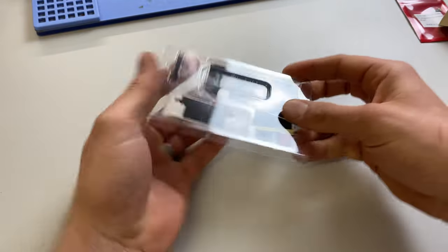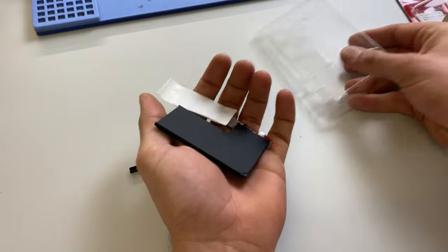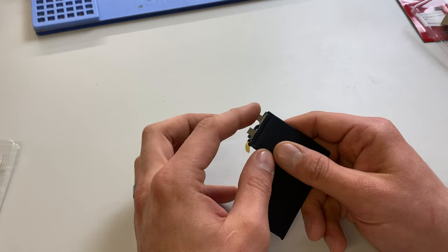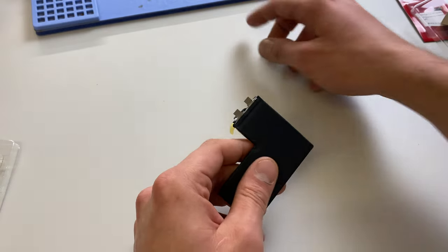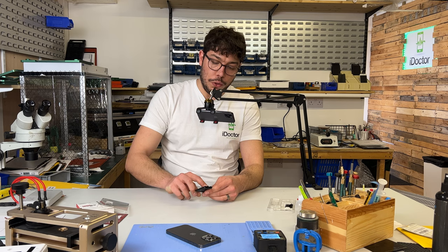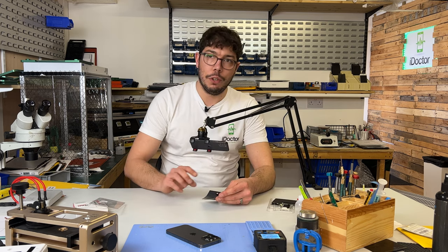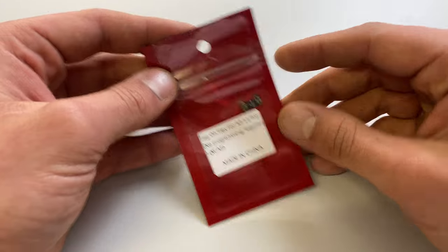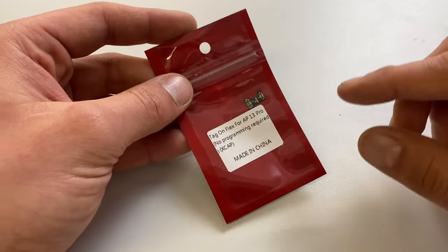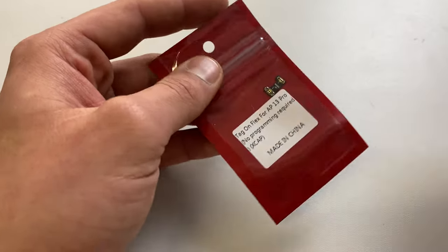Inside the packet you get all these little stickers that help to protect the welded area after you've done it, and you'll also notice that it's got no BMS on there either. That's so that we can weld the original Apple BMS from the original phone onto this new one. It used to be the case that you would use a JC V1S or similar programming tool to reprogram the battery to 100%, but using these X-Cap Tag-On Flexes, this does that for you and you don't have to do any messing about reprogramming.